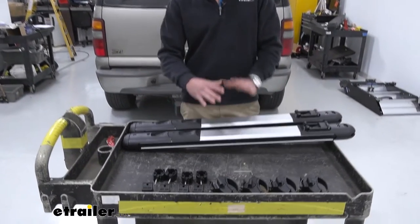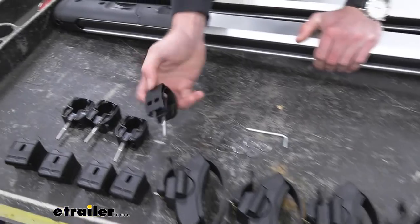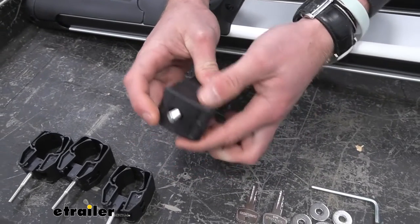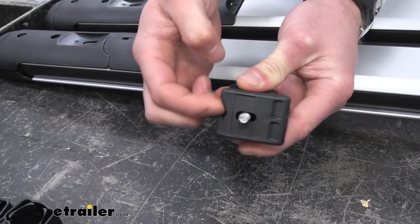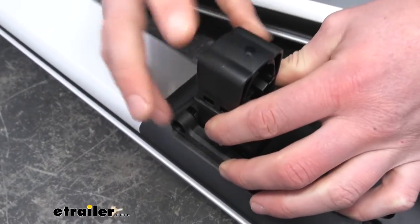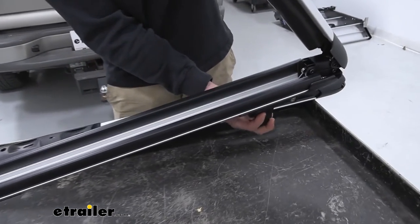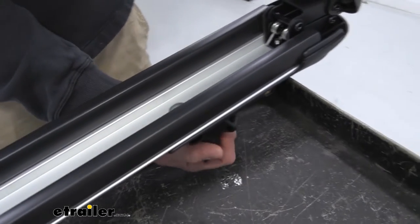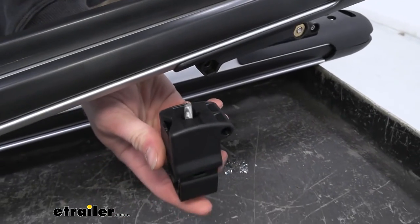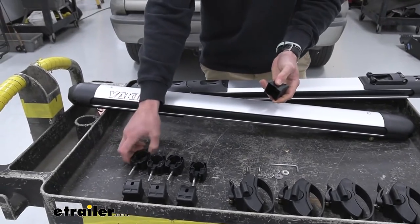Let's go over the mounting options — it all just depends on what kind of crossbars you have, and everything comes with the kit so we don't have to buy these separately. If we have round bars or square bars we're going to be using this set. Basically how this works is it's going to fit right into it — notice we have a little indentation right here and that is going to line up. We'll open up the carrier to do so. Since we have factory crossbars we're going to be using the actual feet, but these do come with it which is nice, so it gives you that option just in case.